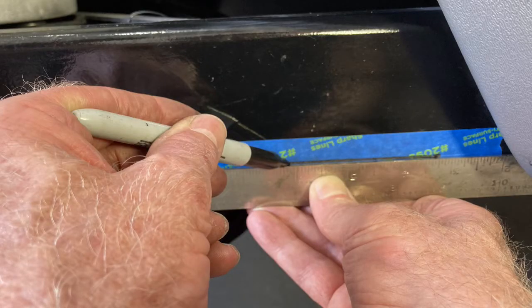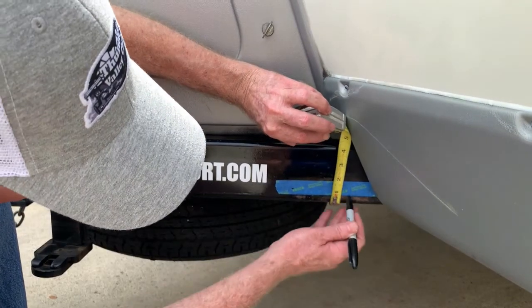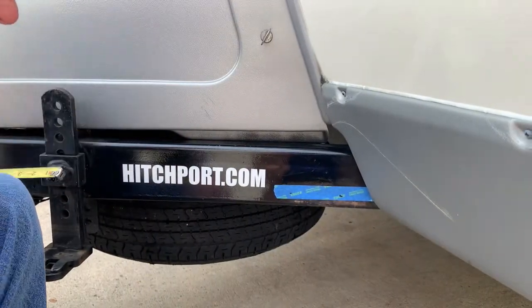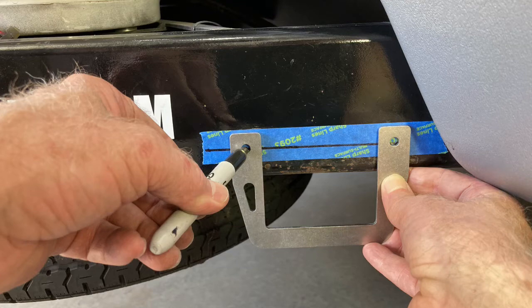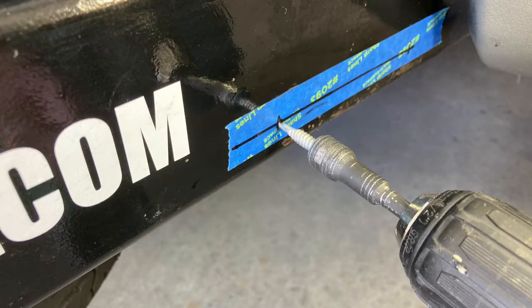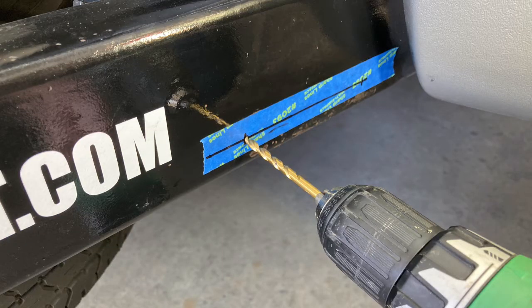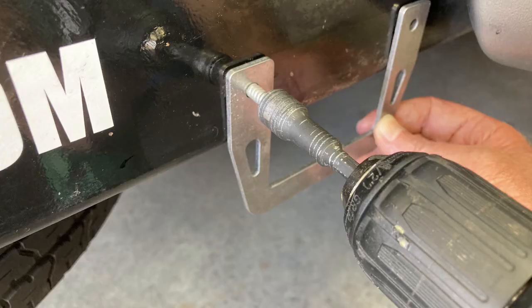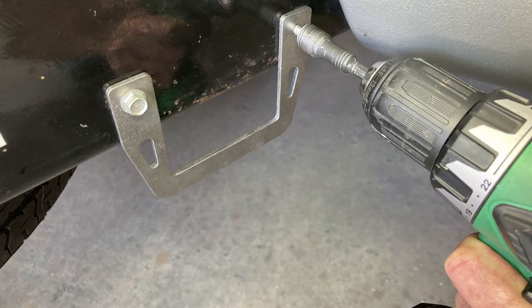Measure and mark a line for the screw location. Masking tape on the frame will make it easier to see your marks. Use the bracket as a template to mark the hole locations for drilling. Center punch, then use a drill with a 3/8 inch hex driver to drill the holes using the self-drilling screws. If you prefer, drill 3/16 inch pilot holes before inserting the screws. We suggest cutting oil to aid in drilling and to reduce the risk of galling and screw breakage. Install the mount using the self-drilling screws. We recommend nickel anti-seize compound on the screw threads and mating surfaces to reduce the risk of corrosion.